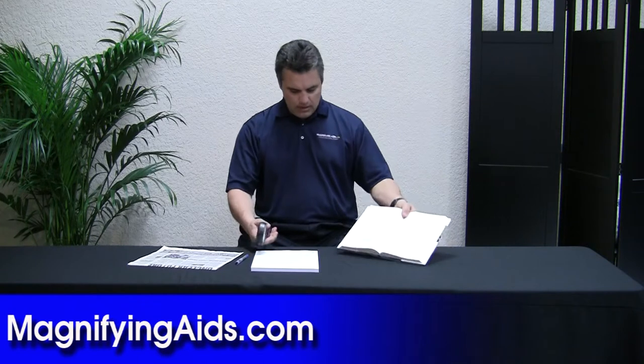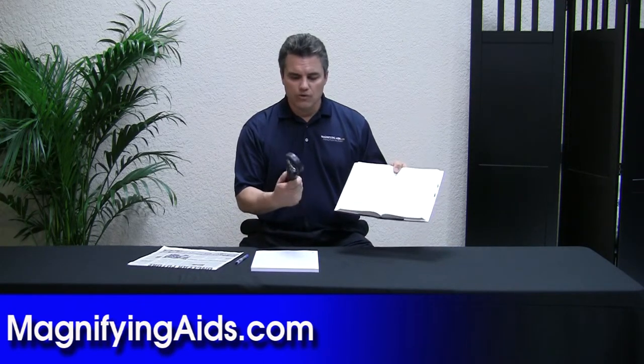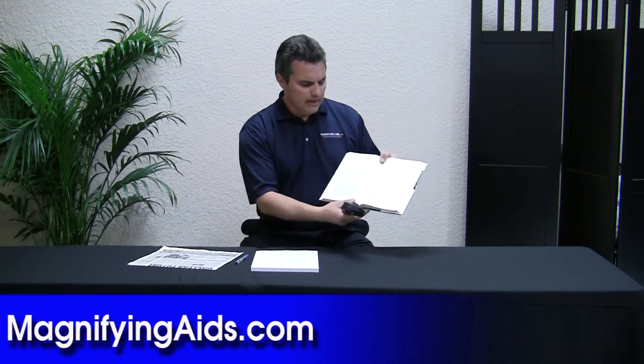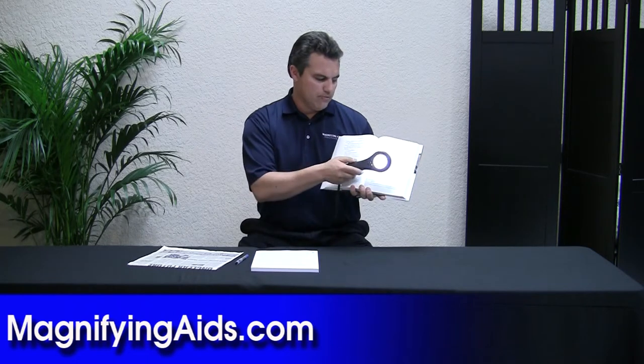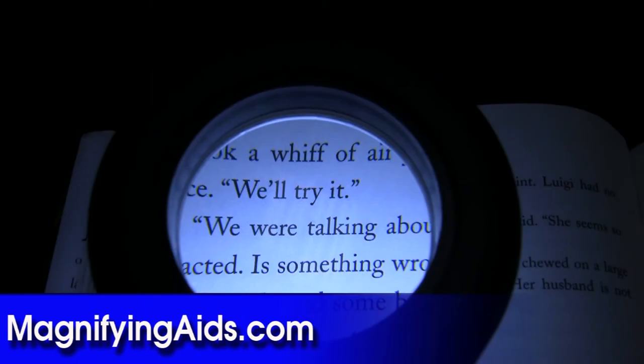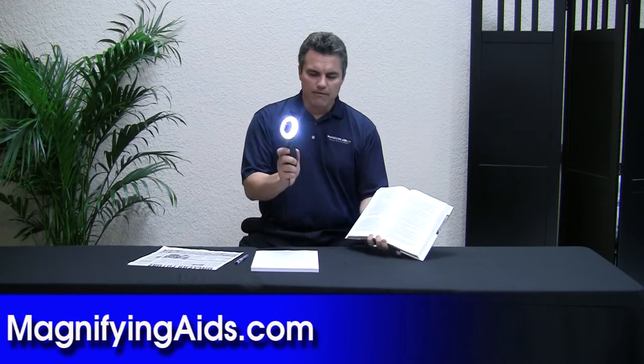It's pretty lightweight — the unit only weighs about 5 ounces, so it's very lightweight even with batteries in here. Real simple: just hold the magnifier up against the reading material, then you would bring your eye a little bit close, and then you would just read from left to right.